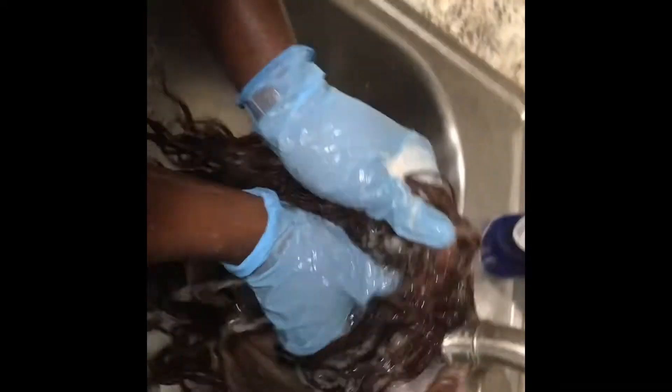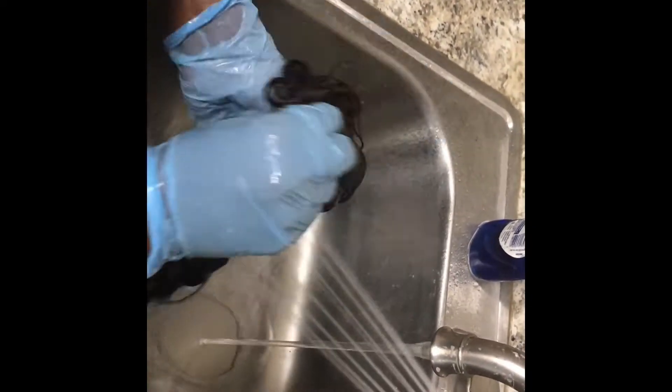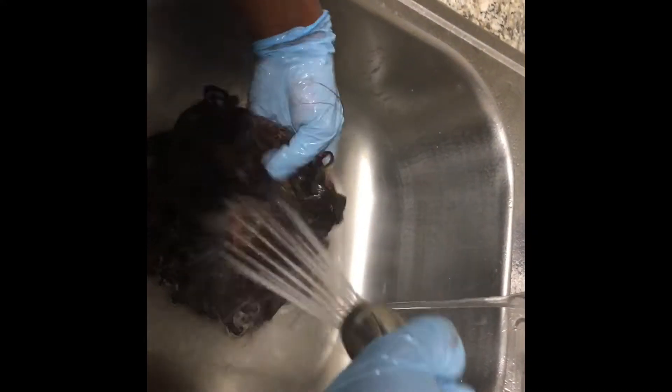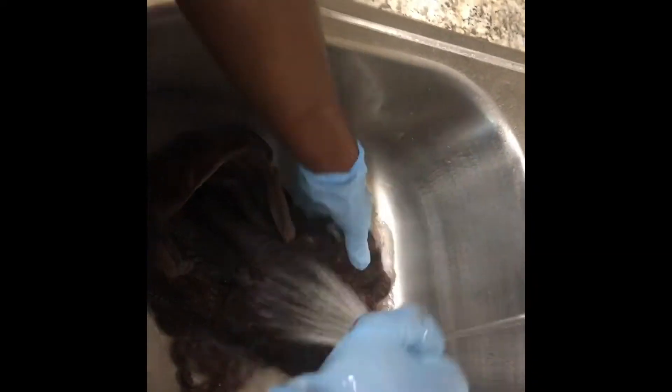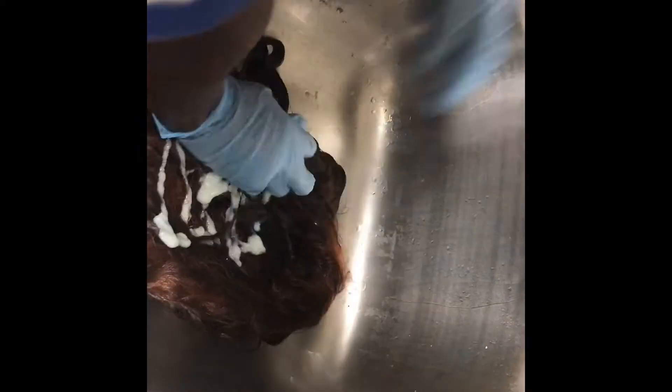The curls were still popping, but they weren't quite as voluminous as before. I'm adding conditioner onto the wig and starting to rake through to distribute it everywhere in the hair.